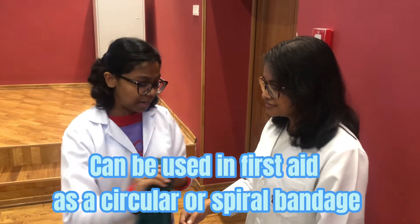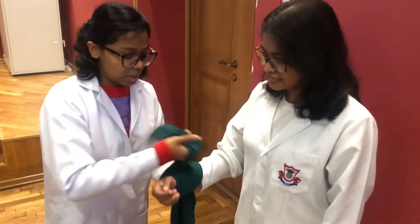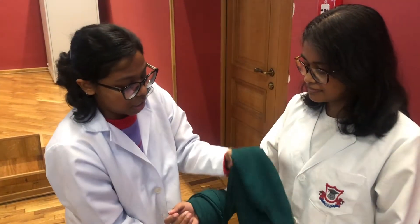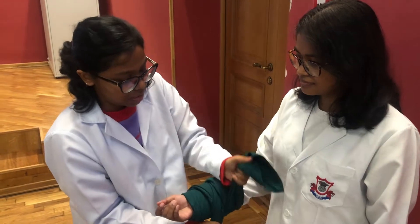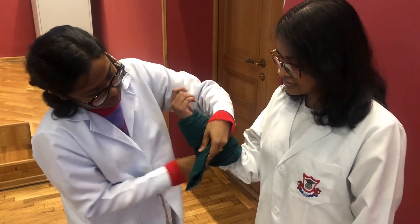Another use for the cravat bandage during first aid is that you can use it as a circular or spiral bandage to compress the patient's wound. You just stop the bleeding and then tie it here.